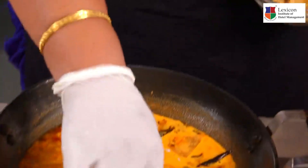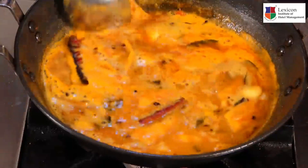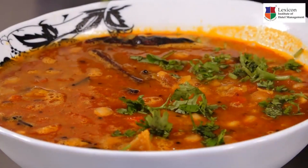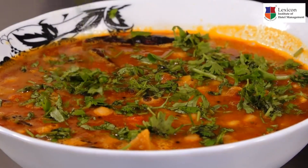Now we are going to put in the dhoklis. We will let the dal boil along with the dhoklis so that they also absorb all the spices. Now this dal dhokli is ready to be served. We will put a little bit of chopped coriander leaves on top for garnishing.